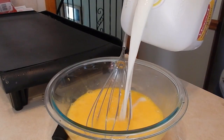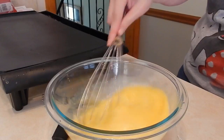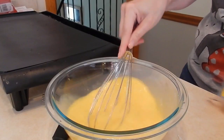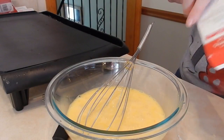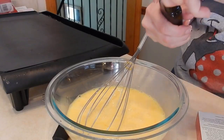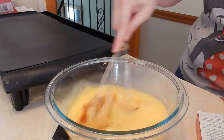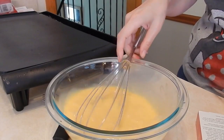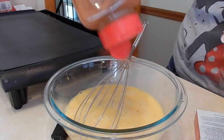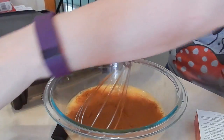So I have my six eggs, a little bit of milk, some vanilla, and some cinnamon. Lots of cinnamon — and carefully mix that all together.